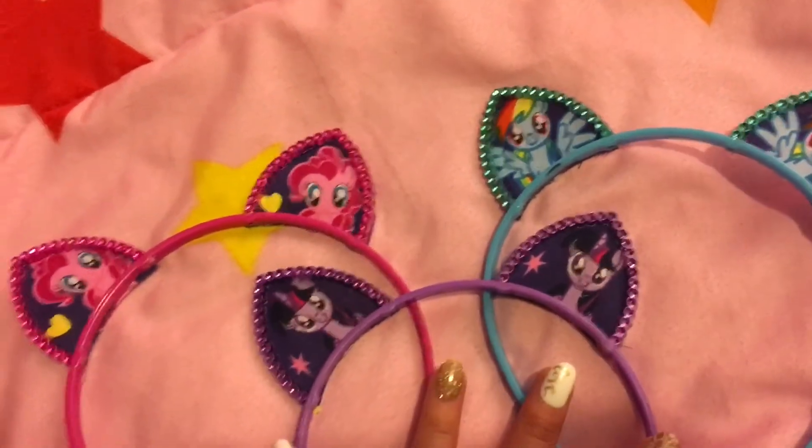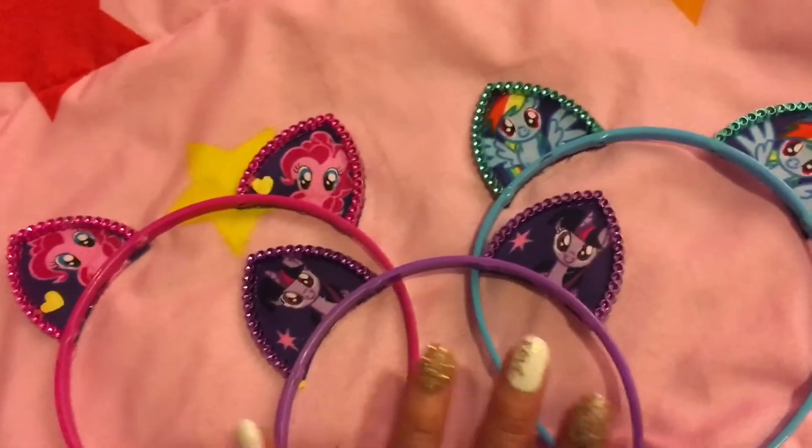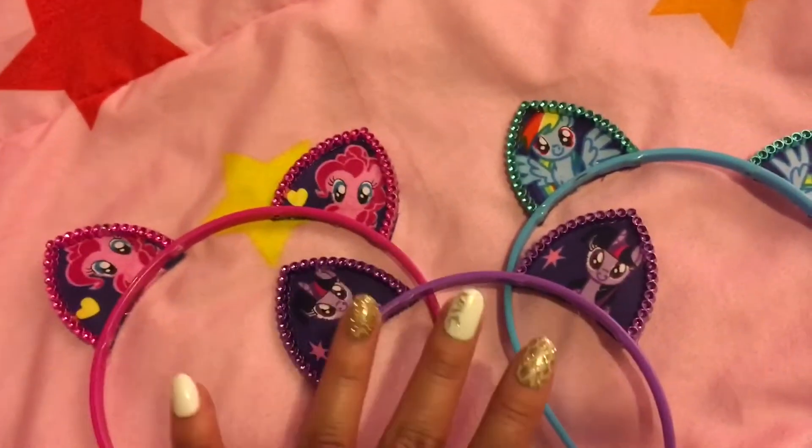I also got some Shopkins fabric, and I'll be making some Shopkins ears and doing a video on that. So stay tuned for that.